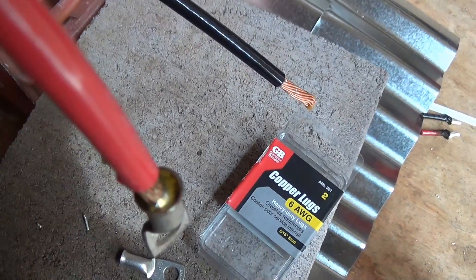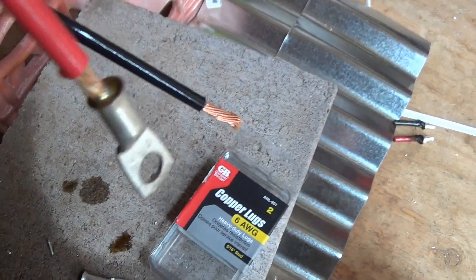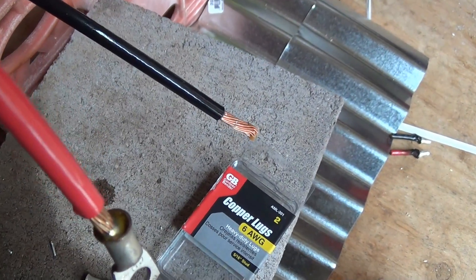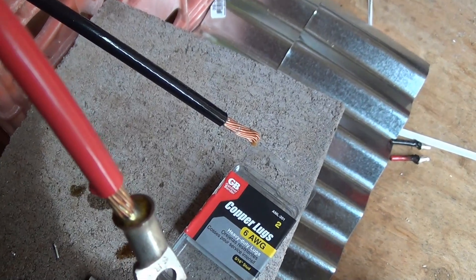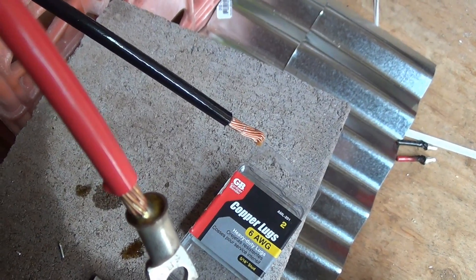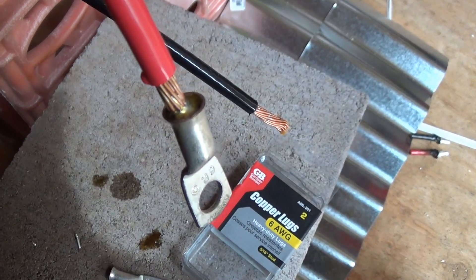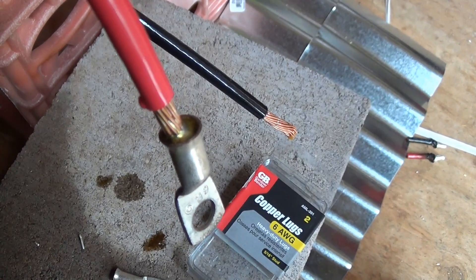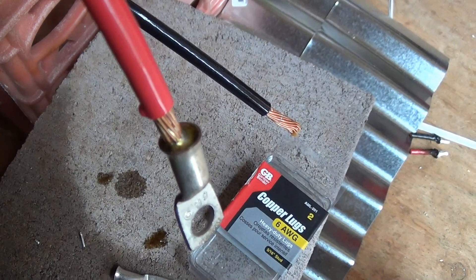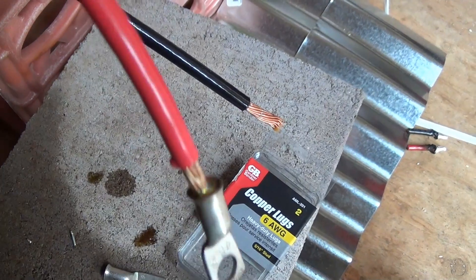You need to get enough solder in there to fill up that hole. Ideally I would want to crimp it and then solder it — that way you've got a mechanical connection and the solder makes the electrical connection, kind of a double connector. I don't have any crimpers that would work, so I just went with solder for now and it seems to be holding.